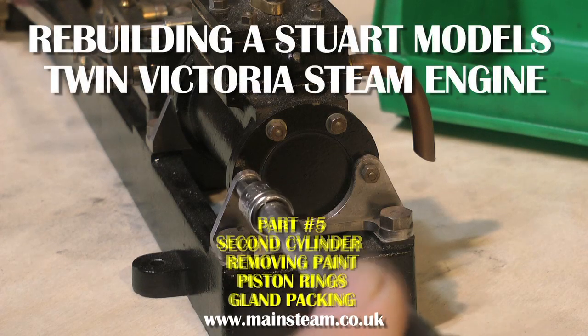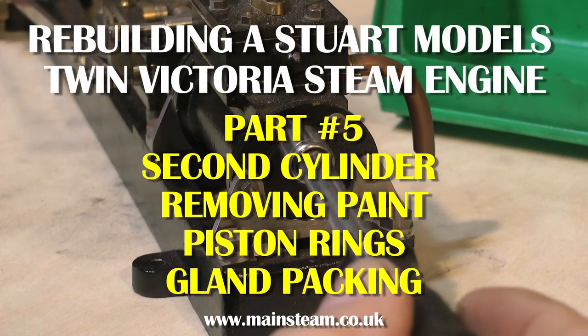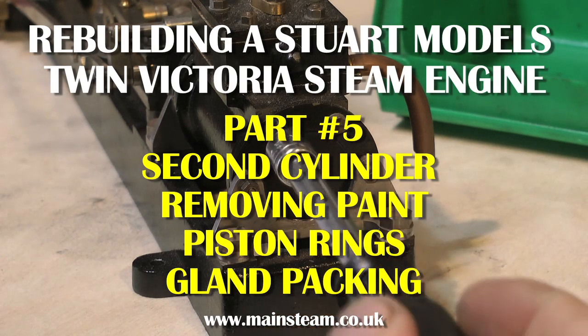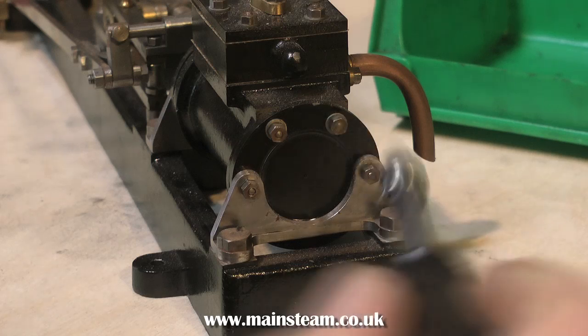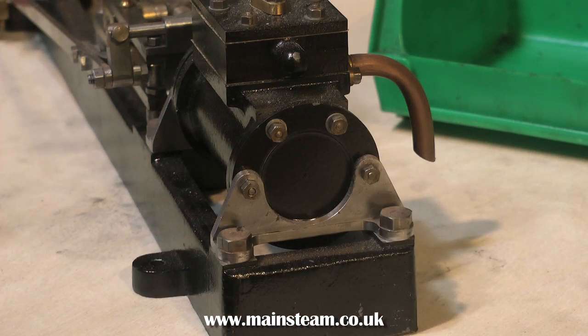Welcome to Rebuilding a Stuart Models Twin Victoria Steam Engine. This is part 5, and I'm starting on the other cylinder. I'm also going to cover removing the paint, fitting piston rings, and packing the glands.